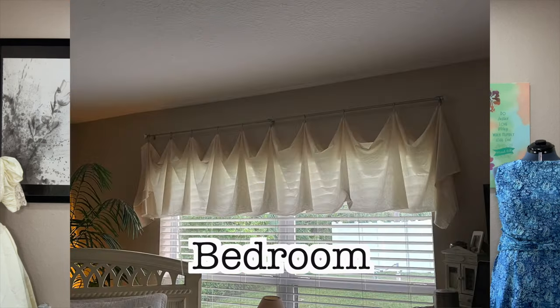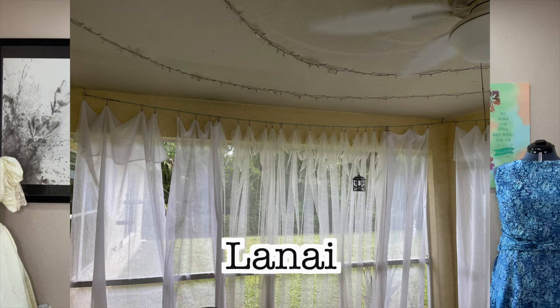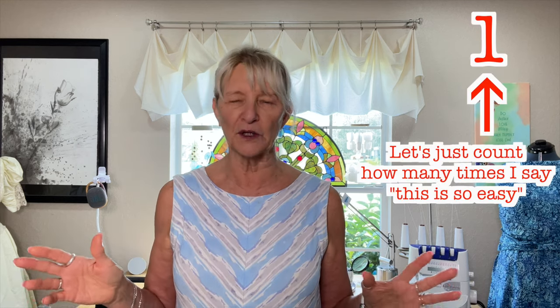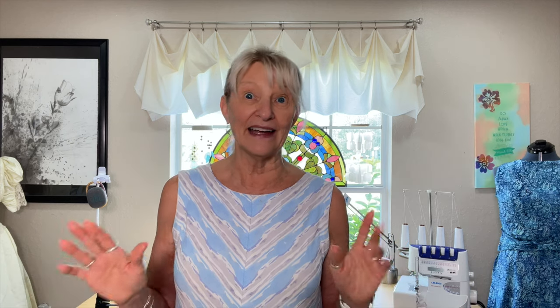Let me start by saying I am a one-trick pony. It is this everywhere in my house, and even on my lanai. Even though I have an interior design degree, I just hate window treatments — I hate dealing with them. But it's so easy to do. It really, truly is. It is the most basic window treatment, and you can do it. So let me show you how.